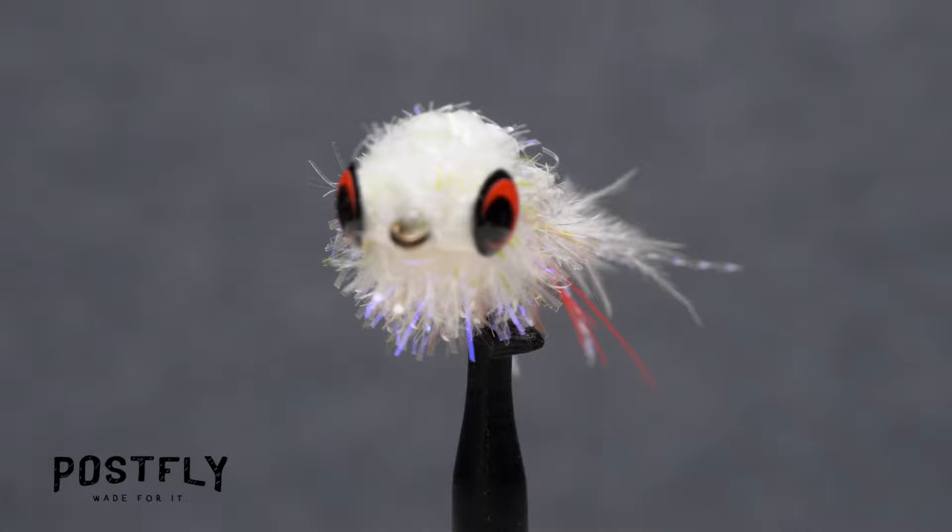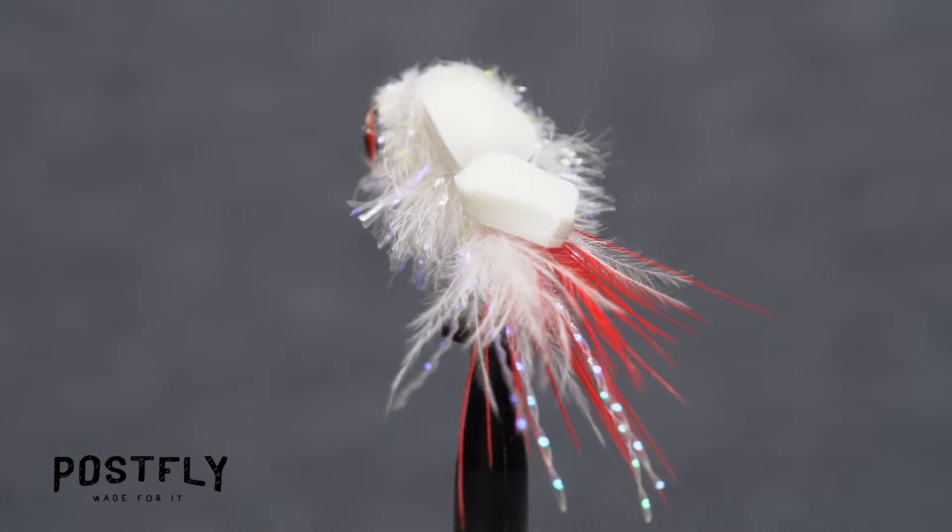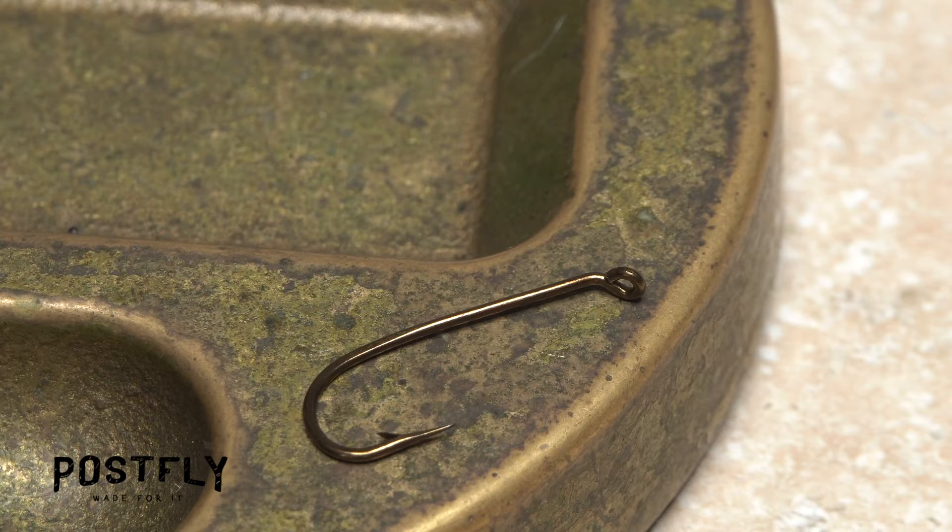The booby fly is a super cool little bass and panfish pattern that creates quite the ruckus on the water's surface when retrieved. Kind of like ringing the dinner bell, fish will come from a ways off to investigate.